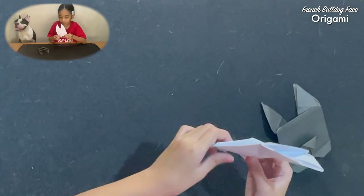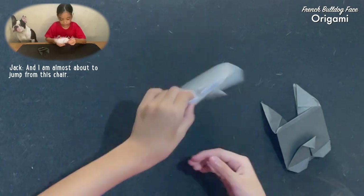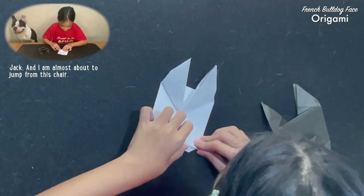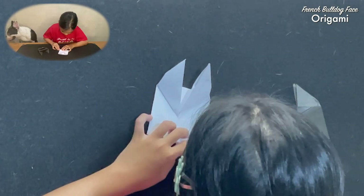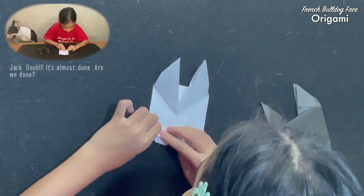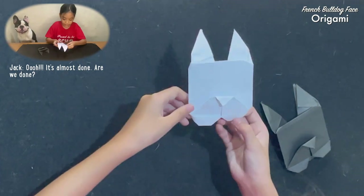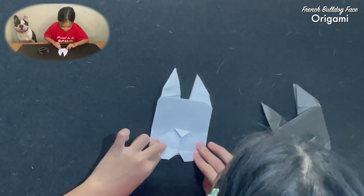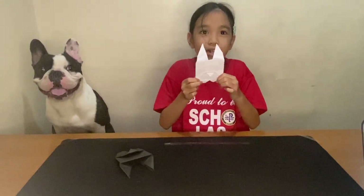It almost looks like a French Bulldog. But that's not all. Now flip it back so that you can fold these points, like that. Then, ta-da — you have a French Bulldog origami!